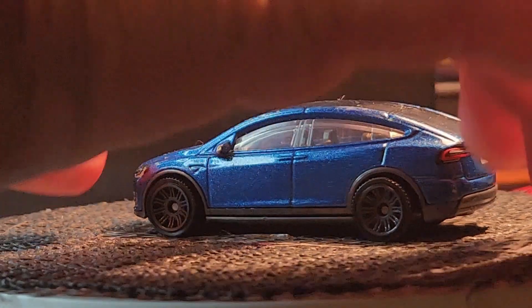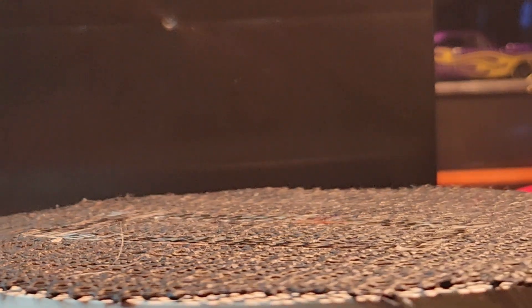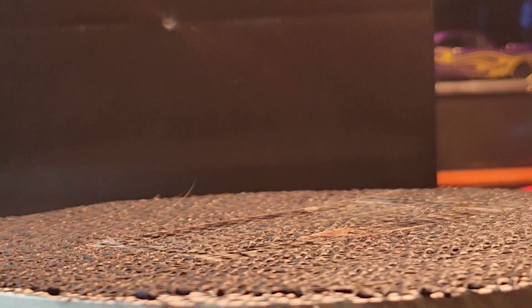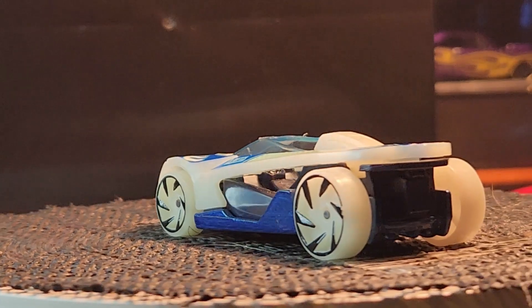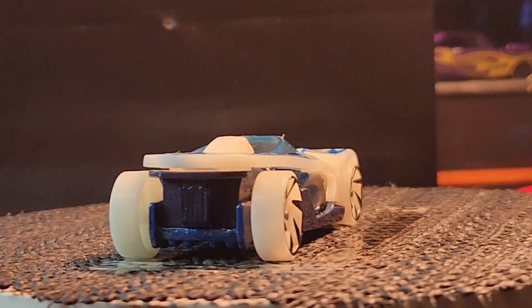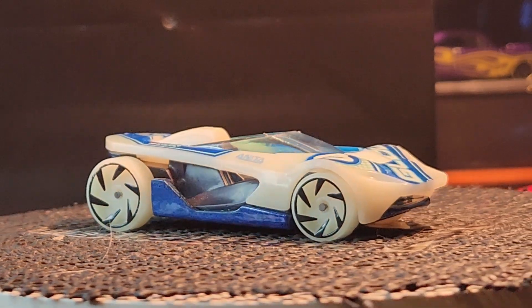I think that's it — well, you still have the last one: the Warp Speeder! There it is. This is the Warp Speeder — as you guys know, this car glows in the dark.